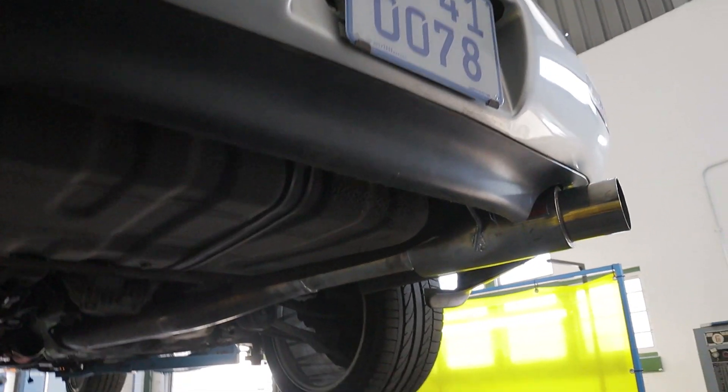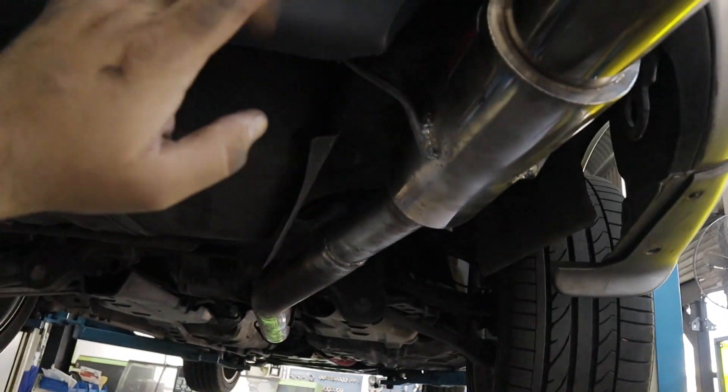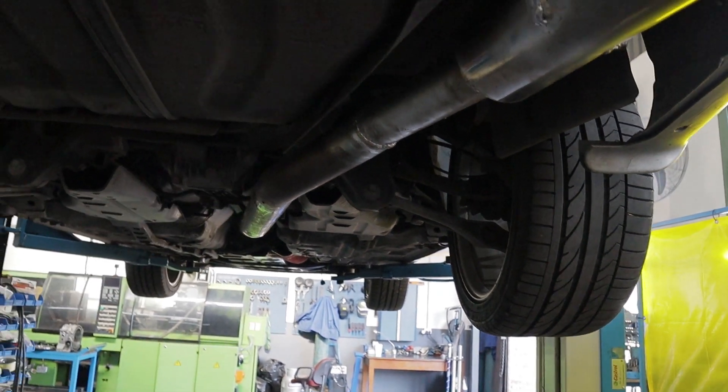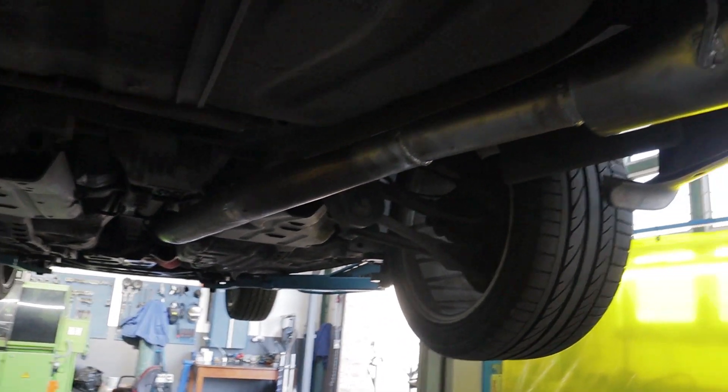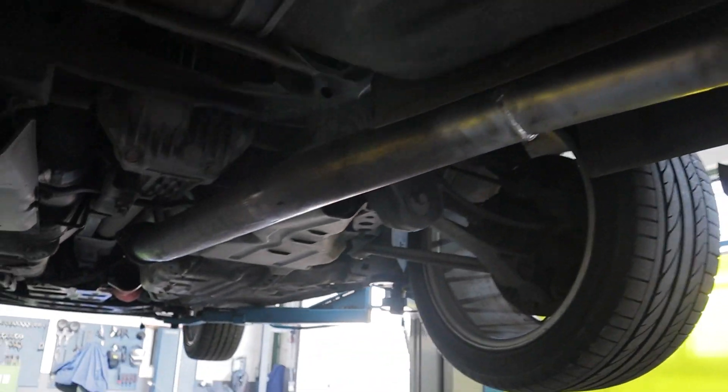I'm still waiting on Russ to come back, so I'm just mucking around. Put the exhaust on — back box is good, it's fitting nicely. Shitty welds though. Russ did not do these welds. You can look at a previous vlog — I'm not going to name and shame. It was cheap, I don't mind. Guys did a quick job for me, I'm not going to complain.